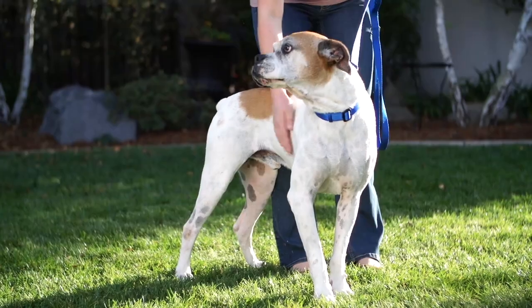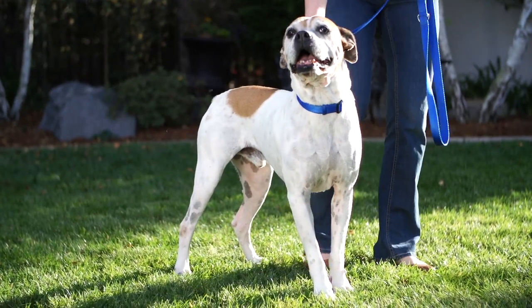Getting your dog to come to you when you call him is one of the most important cues that your dog should learn. Our training method is for his safety, so if you're ever separated from him on a walk or if he slips out of his collar and heads toward a busy street, this training could save his life.